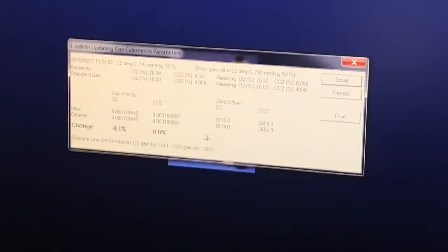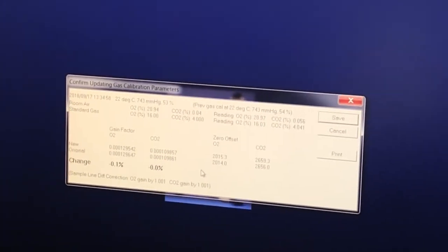That's obviously way less than 1% because we did them both right in a row. It's good to go — it's actually reading appropriately. I'll just click Save and we're done with that.